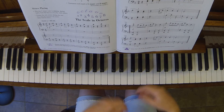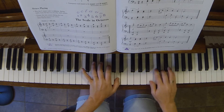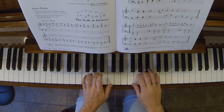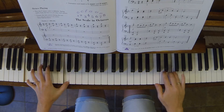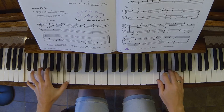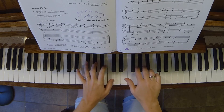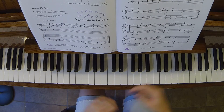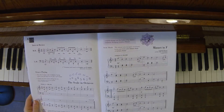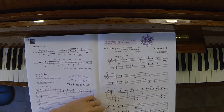Minuet in F, page 31. I did not play the repeats. However, you're supposed to play the first section twice and the second section twice.